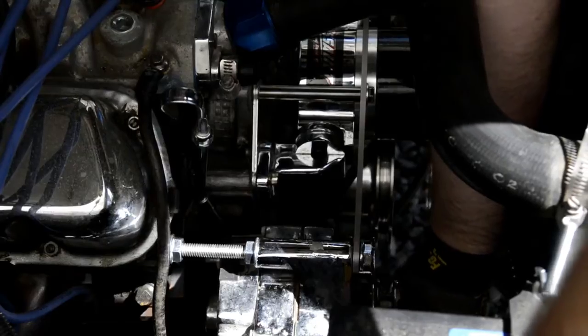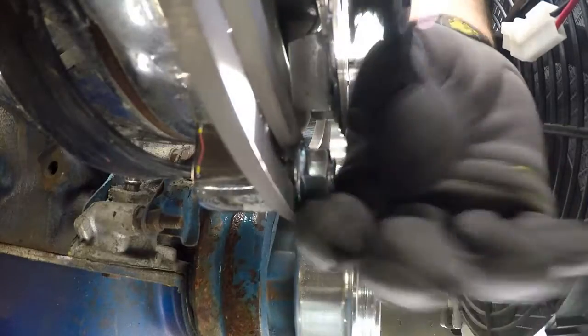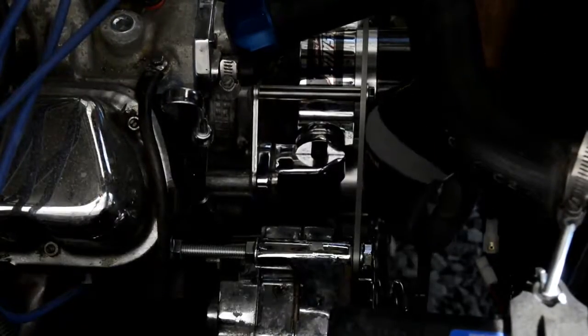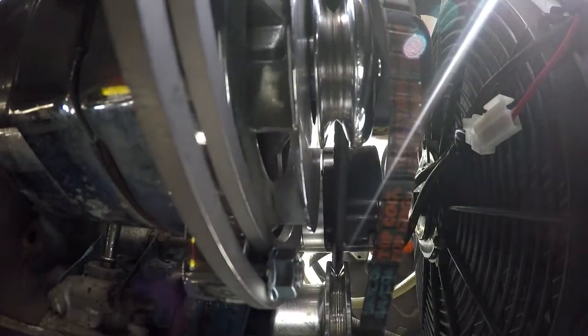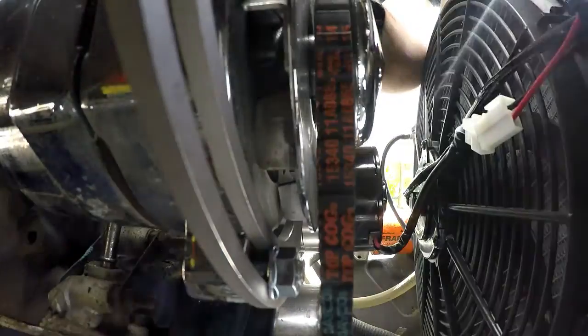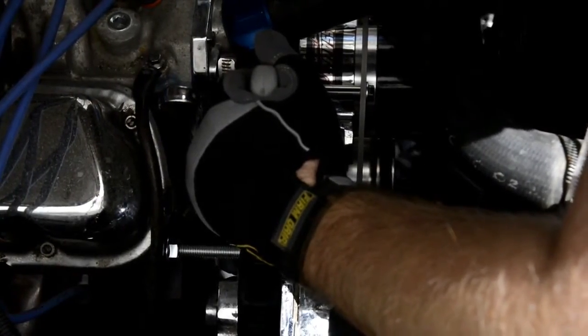Next, we'll install the lower alternator nut. Just spin this nut until it contacts the bracket — leave it loose so we can adjust the belt. Install the belt, and then using a strap wrench, tighten the belt and torque the lower alternator nut.